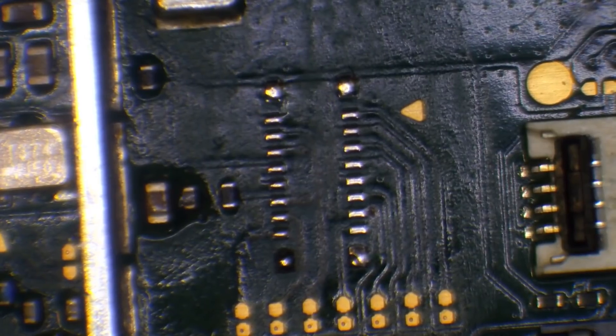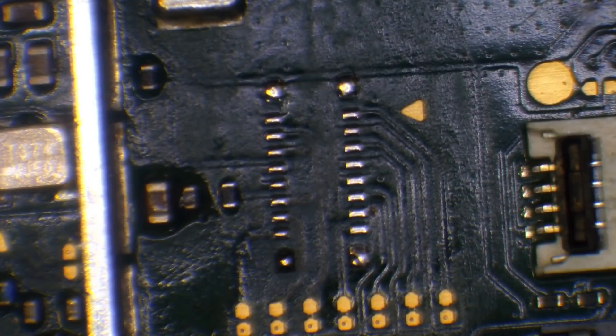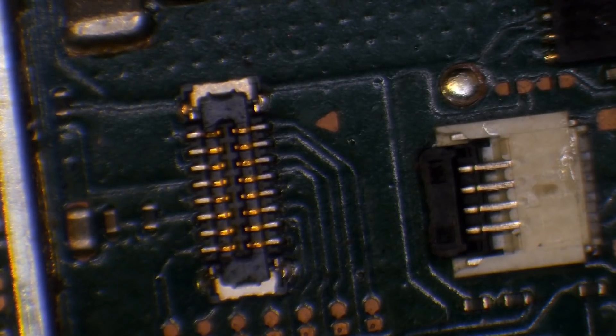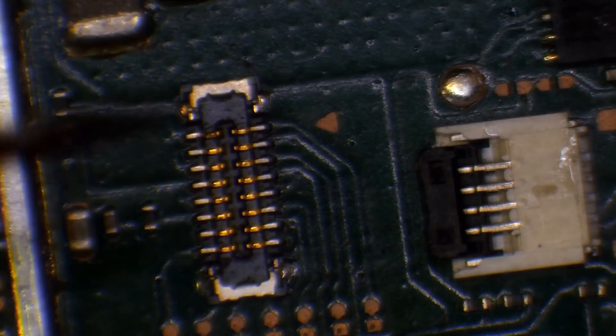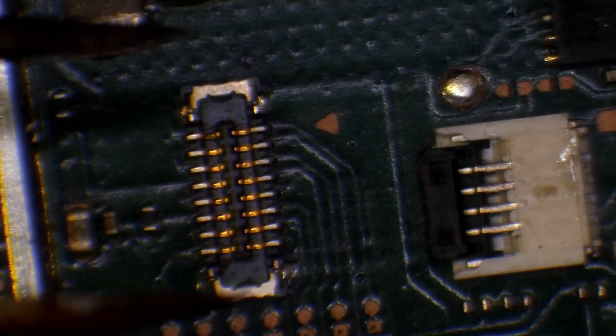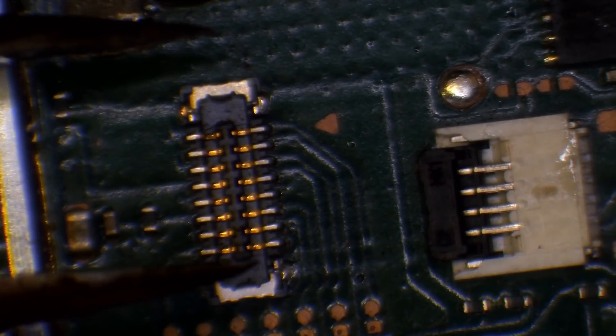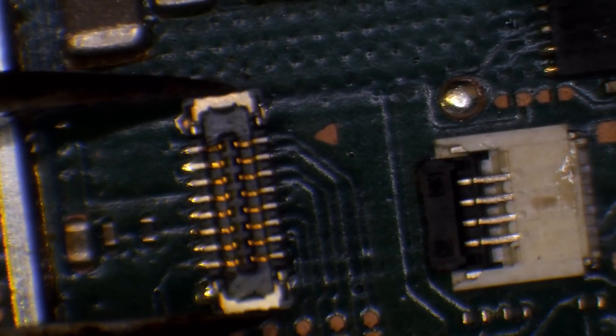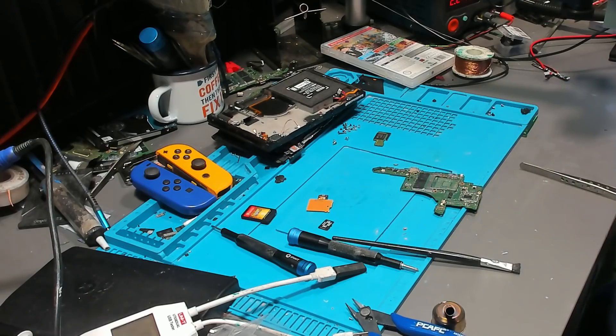We should be able to drop a new connector on and call it good. I'll install the new connector the same way I removed the old one — heating from the bottom. Because I don't have any new connectors in stock, I'll take one from this donor board here. It's a good connector, absolutely fine. You can buy donor boards off AliExpress. I've got some on the way but none in stock right now, so I need to harvest one from the donor. There we go, connector off.